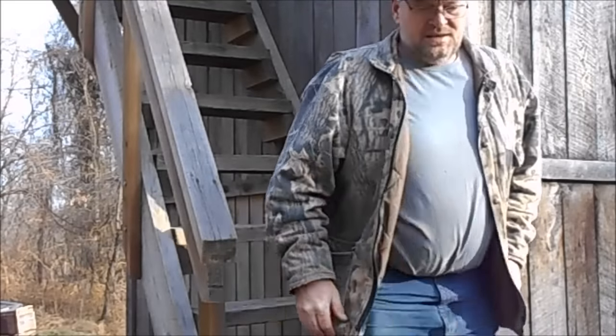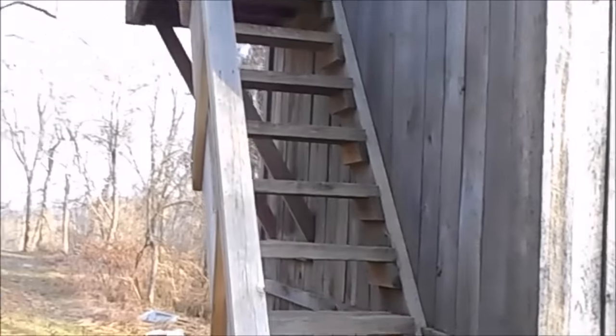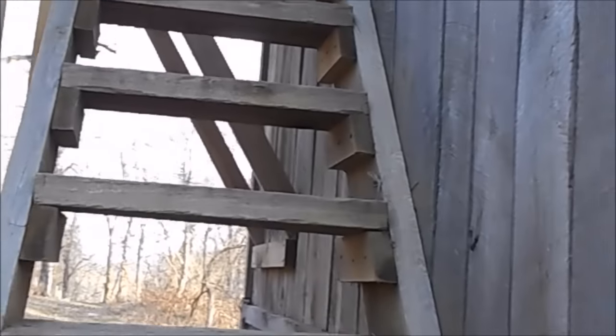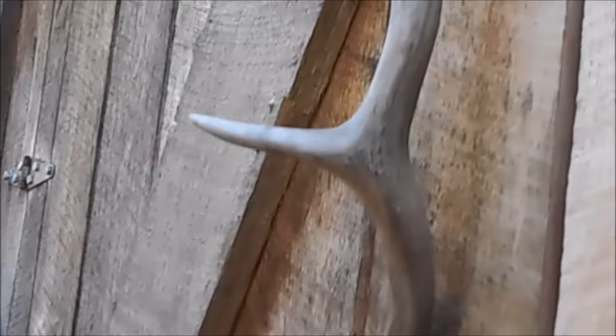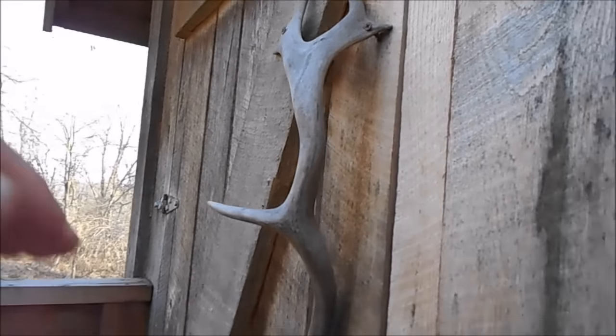That was a look around the blind — now we'll take you up inside and show you what it looks like. The steps are a bit steep, but still better than walking up a ladder. This thing is about 22 feet off the ground total.